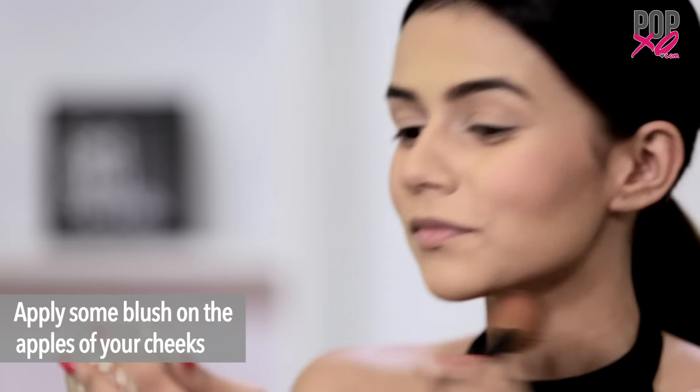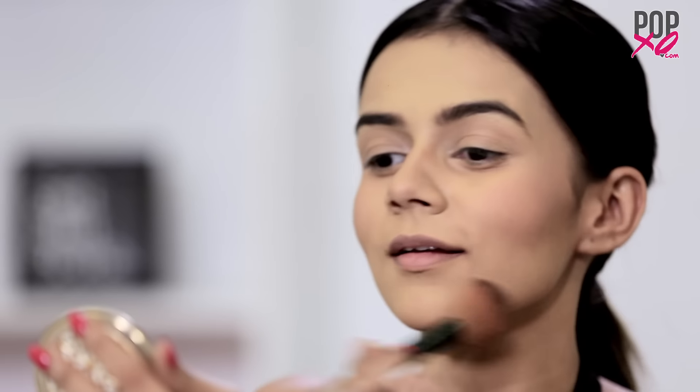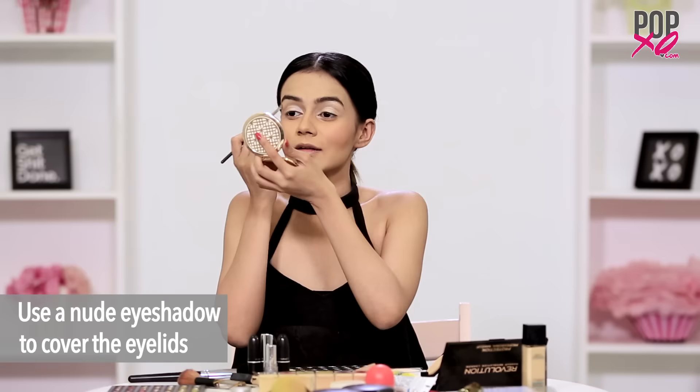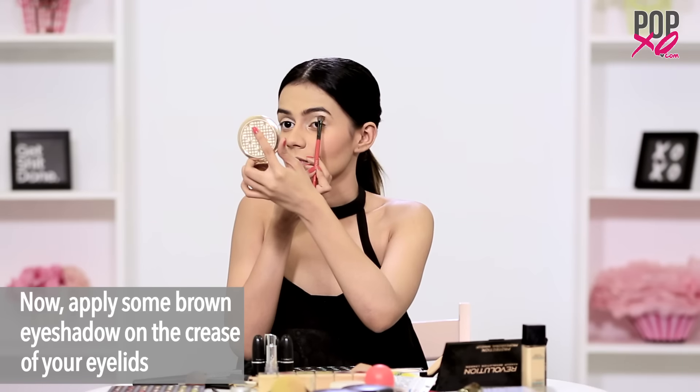For a natural fresh look, apply a hint of blush on the apples of your cheeks. Apply a nude eyeshadow on your eyelid and brow bone area, then use a brown or bronze eyeshadow on the crease of your eyelids and blend both the shades really well.